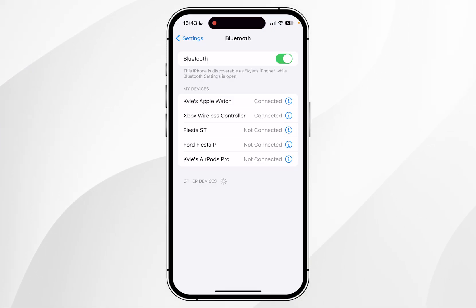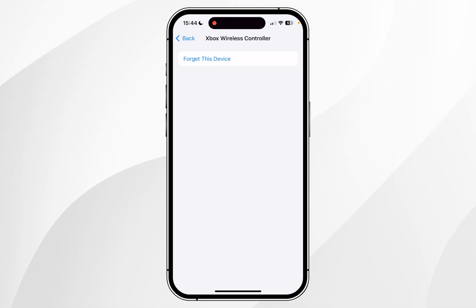As a side note, if you want to forget the device from your iPhone, you want to click on the information icon next to your device and here you can click on forget this device.